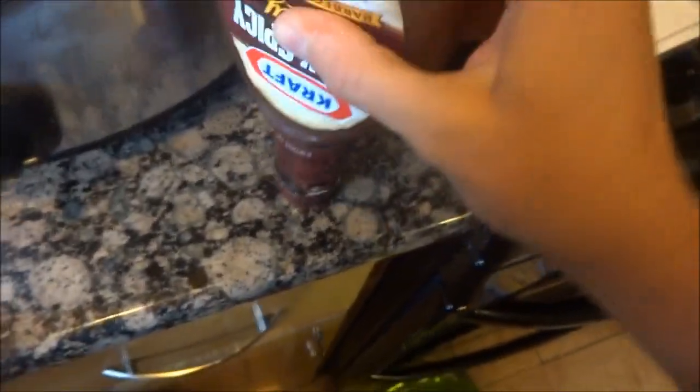If you want to get all of it out, stick it upside down with the cap on and then bang it — some more falls down.